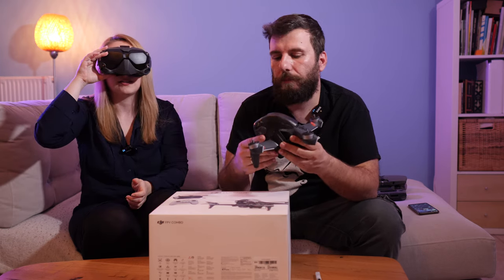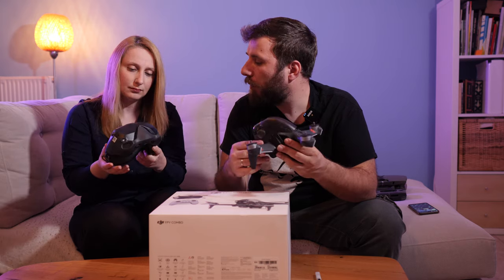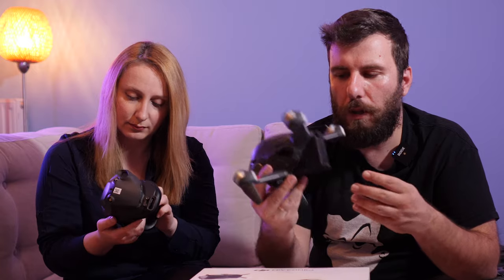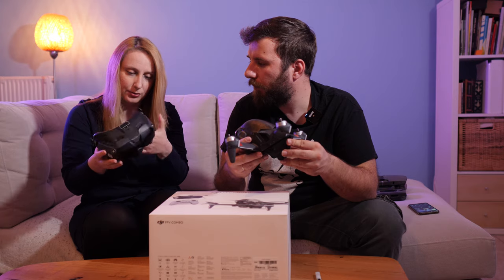It actually is! Everyone who already bought the version 1 goggles already knows that. It's the same thing, with some differences in the hardware, to be able to communicate with the new DJI FPV drone. Can't wait to learn how to use this!